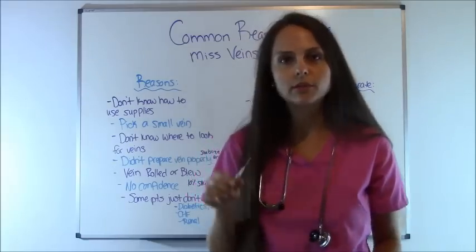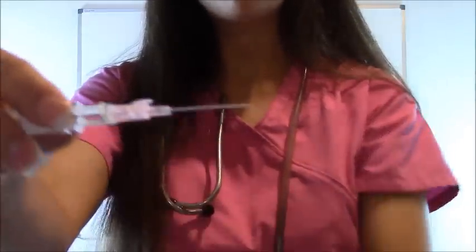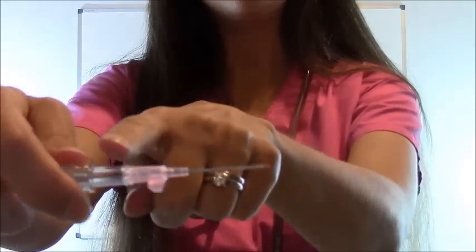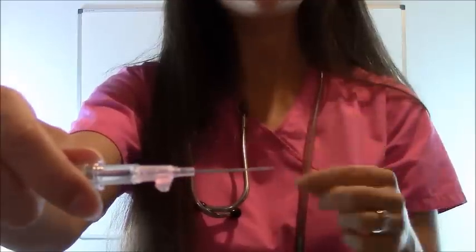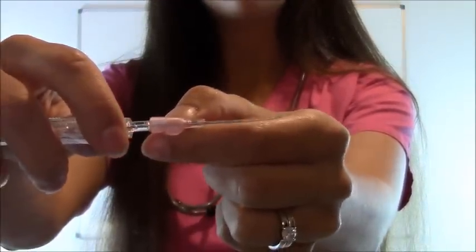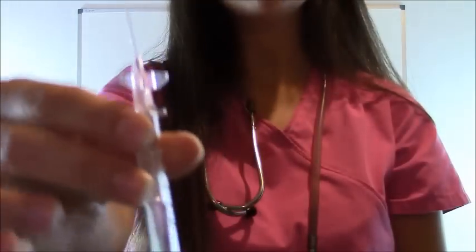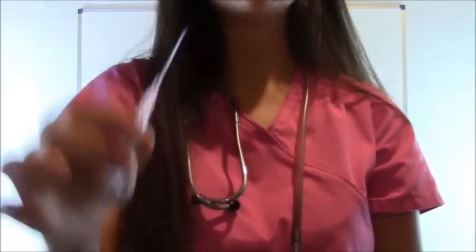One thing a lot of people have trouble with — I want to show you this — is that whenever they're starting the IV, on the IV you have this plastic cannula. Once you hit the vein, you get a nice flash of blood and you'll see red. That's great, you hit the vein, but that's not the whole part to it. You have to slide this cannula into the vein, and that's a big thing that messes a lot of people up. I've lost a lot of IVs because I couldn't slide it in. Learn how to use your supplies — take it out, play with it, see how it works, because that's going to increase your success rate.